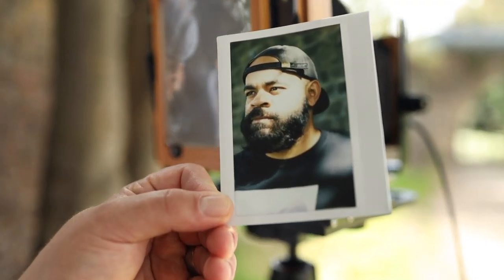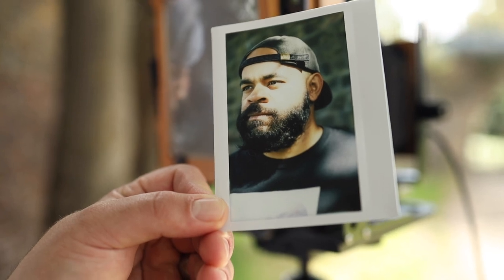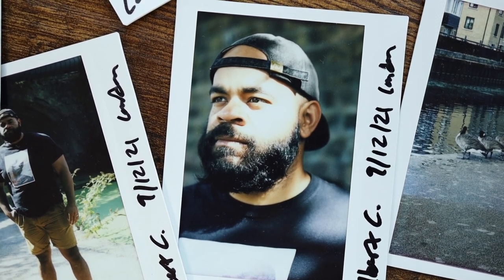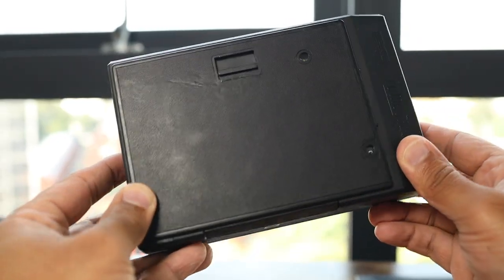That looks amazing — that's Instax, you would never believe it. That portrait was ridiculous. Albert made me look really cool, and I think it's one of the best portraits I've ever had taken. It's all credit to Albert as the photographer, but also what he could do with his 4x5 camera and the Instax film — and that wouldn't be possible without today's star, the Lomography Lomo'Instant Back.